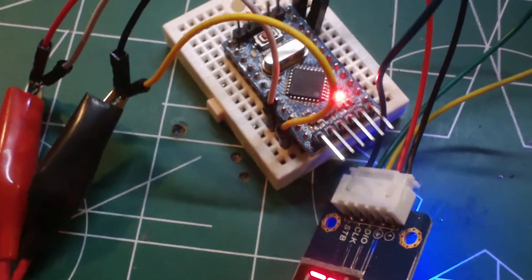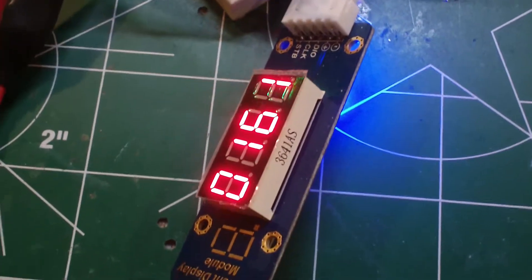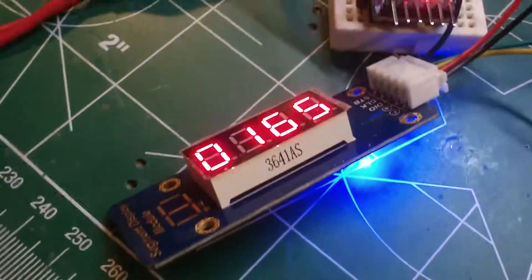When I hooked it up using only the voltage out on the Pro Mini, the blue LED lit, but the display did not function.